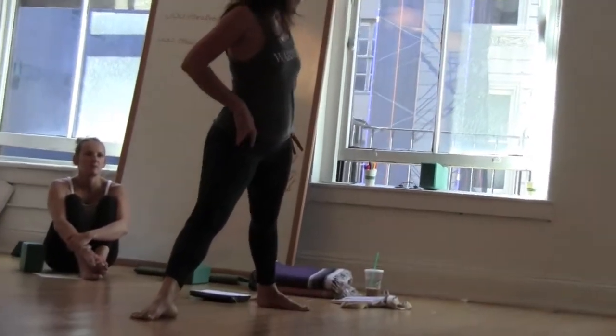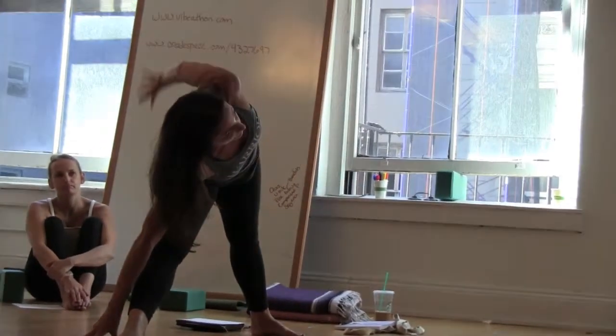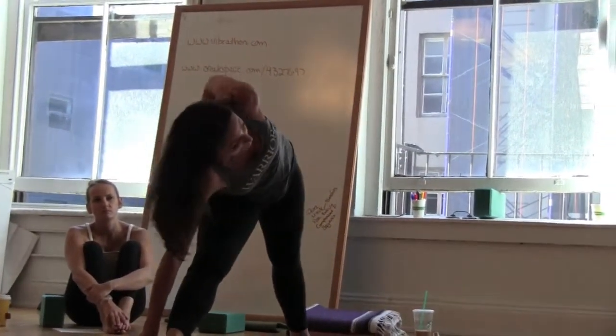It's not the hip. It's not the hip. So here — if I tuck the tailbone, this is the potential. Keep it to the leg.